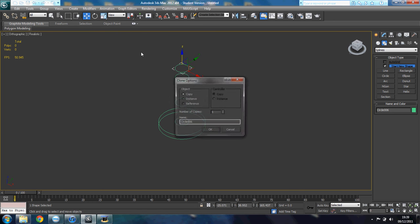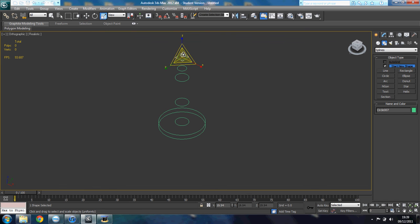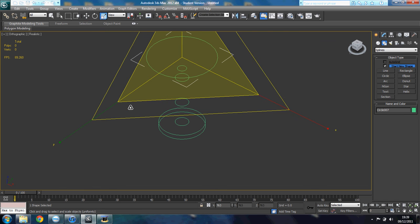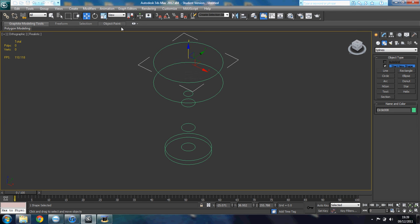And then I'm gonna make another circle, slightly smaller circle than this one. Like that. Yeah, that looks great. And then I'm gonna make another circle, this big — that big circle there. Yeah. And then I'm gonna make another circle. Like that.